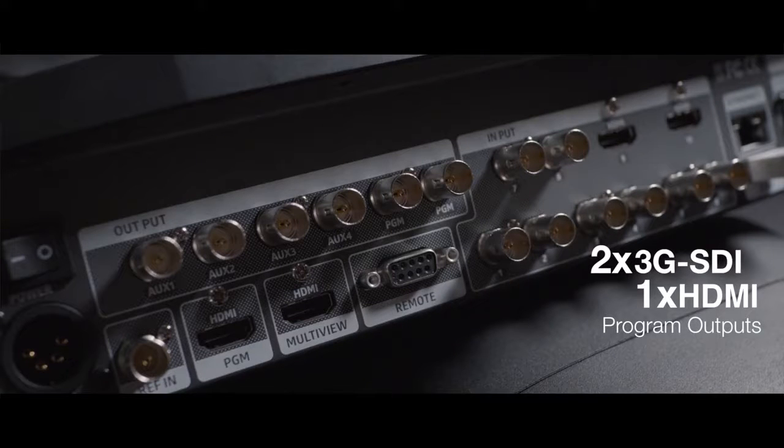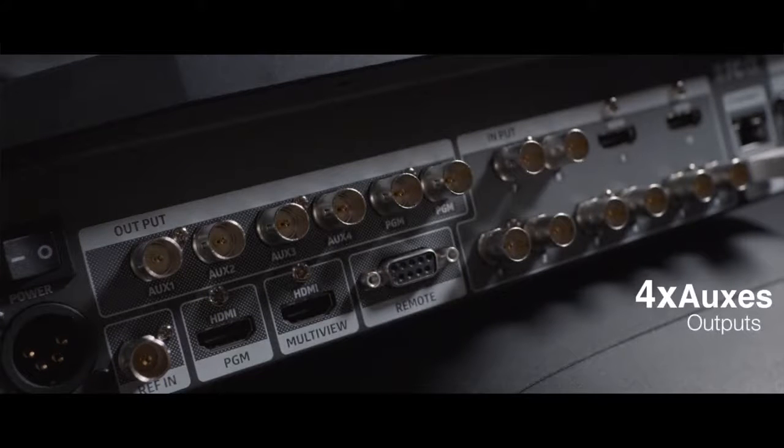In terms of outputs, we have three program outputs: two SDI and one HDMI. What is even more interesting is the fact that we have four aux outputs, which are really impossible to find in a video switcher at this price point, and give it an incredible value for the money.